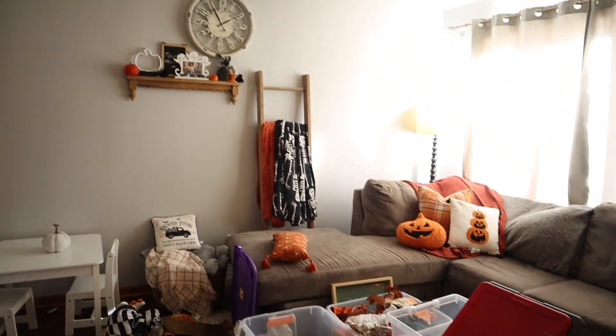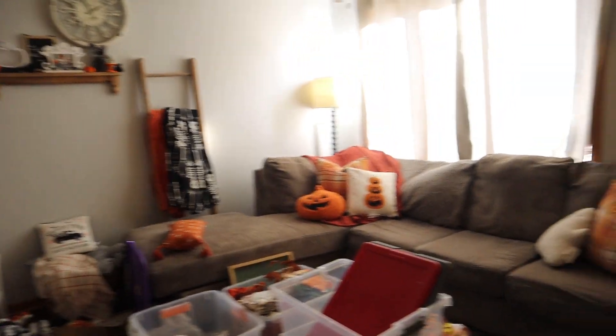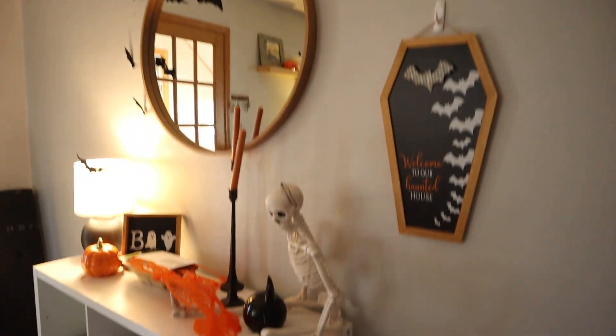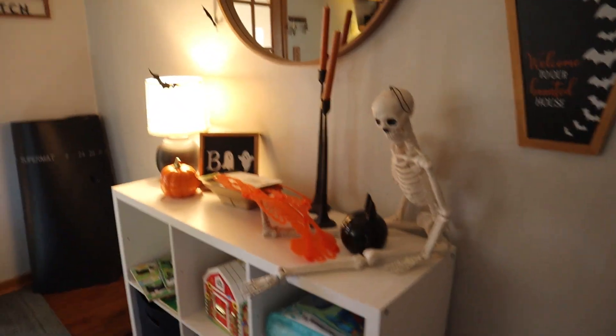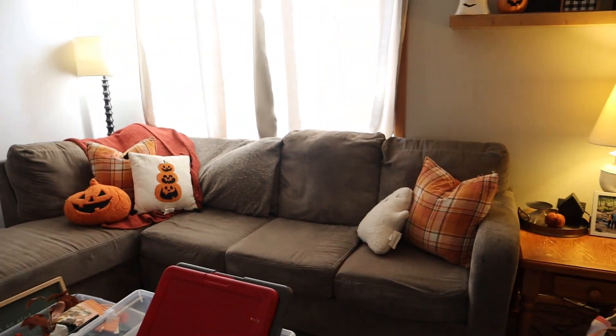So now I'm going to start on decorating some of the Christmas stuff. I probably don't have much time to do it today, but I want to start getting to it. It's a little goodbye to all of the cute Halloween decor. We've got our costumes here that will need to be put in the costume bin, but yeah, we're going to start getting rid of all this stuff and putting it away for next year.